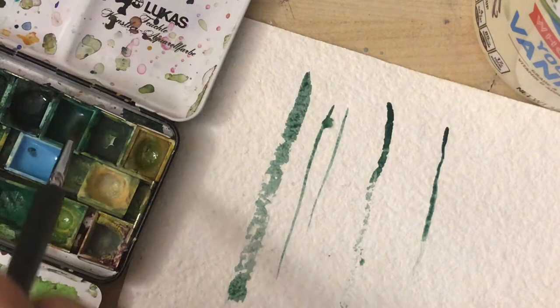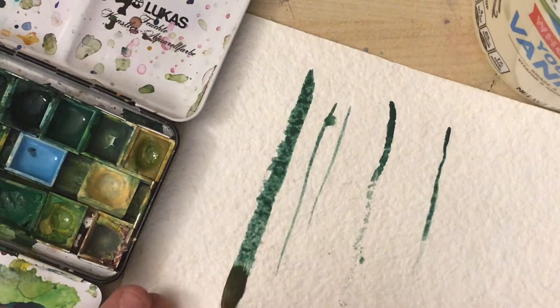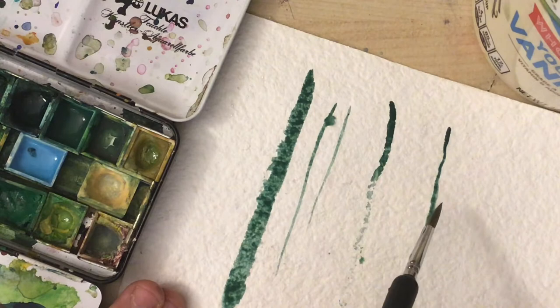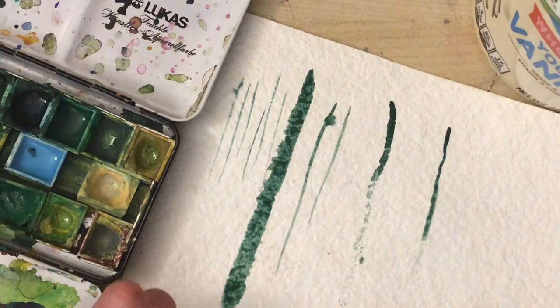The wonderful thing about pressure is that you can manipulate how thick the lines are in your painting by adjusting your pressure. Here I can make a super thick line by pressing really hard on my brush, and the same brush can make a super thin line almost like a triple zero brush. Pressure has a lot of importance in watercolor painting.